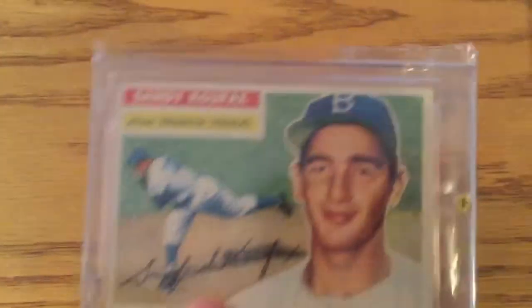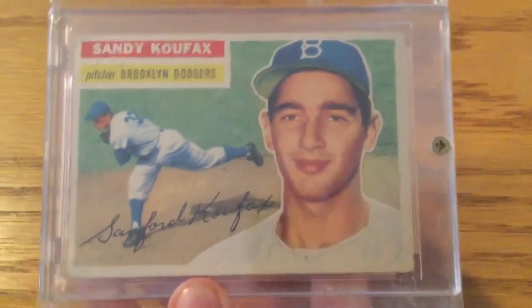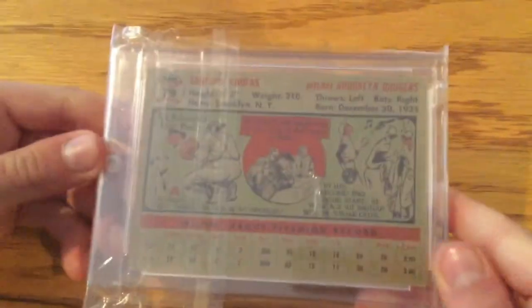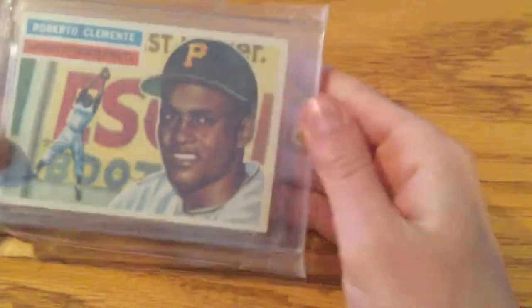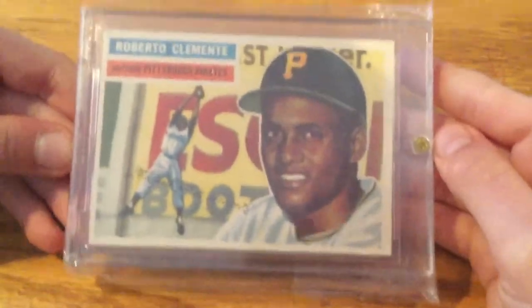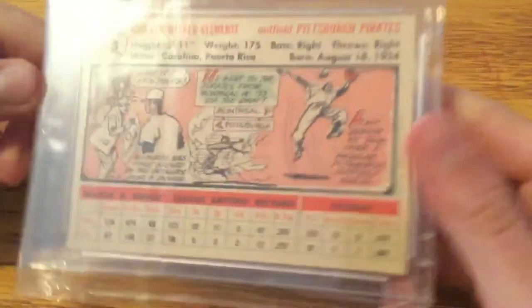Now on to 1956. Sandy Koufax — a Hall of Fame pitcher for the Dodgers, his second card. This is a Roberto Clemente, his second card, Topps '56.